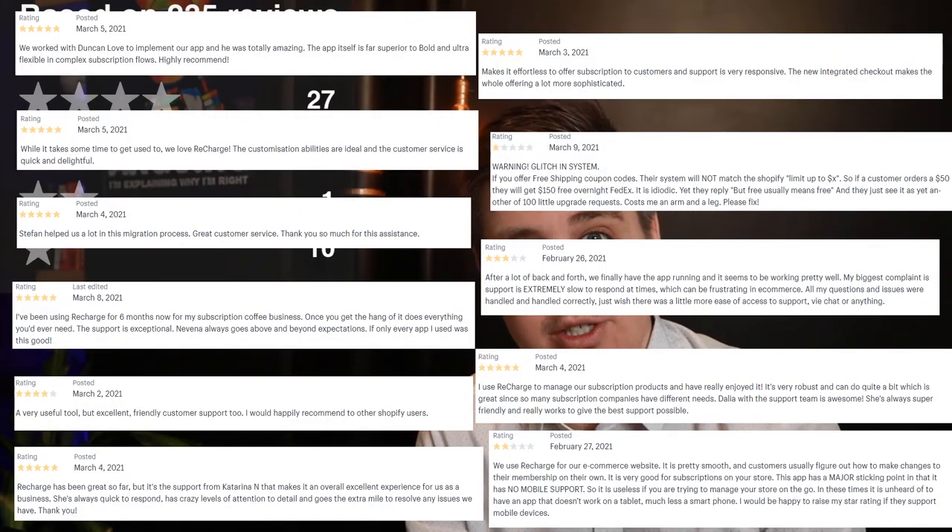Recharge has an overall rating of 4.7 out of 5 stars, which is decently good — based on 235 reviews. I'll overlay some of the reviews I found interesting on screen so you can pause and get a good feel for them.